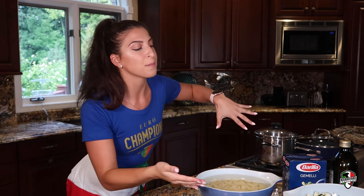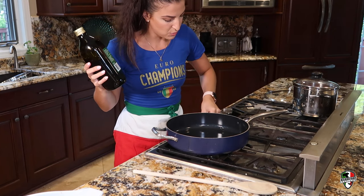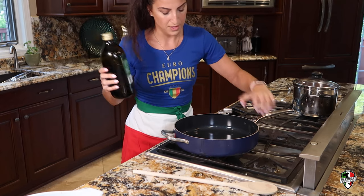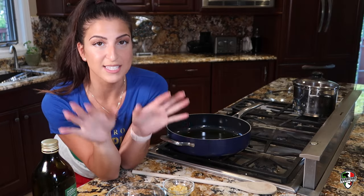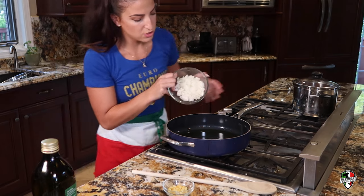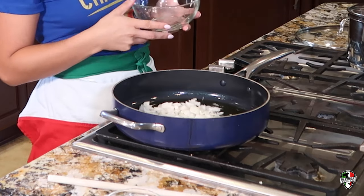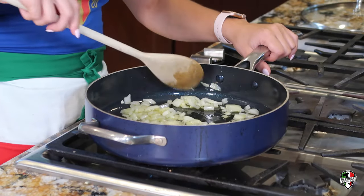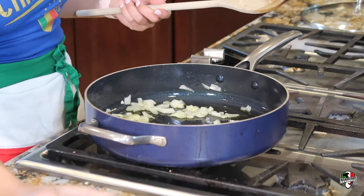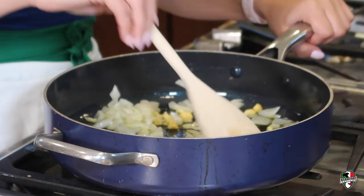Okay, on the stove we're going to start making the zucchini potato sauce. The first thing you're going to want to do is line the bottom of your pan with olive oil, turning it on to about medium-low heat. After your oil has heated up, add all of your onions into the pot. Now that our onions are nicely cooked down, a little softer and a little golden, we're going to add in our garlic. Olive oil, onion, and garlic — that's like the holy trinity.